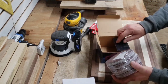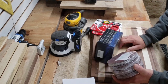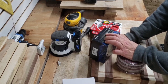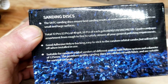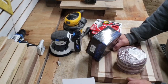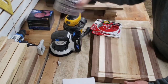It is a multiple grit pack — 72 pieces. We get 12 pieces of 40 grit, and 10 pieces each of 60, 80, 120, 180, 240, and 320. So seven grades of sandpaper. I think it was like $28 for this. We're going to try those out today.